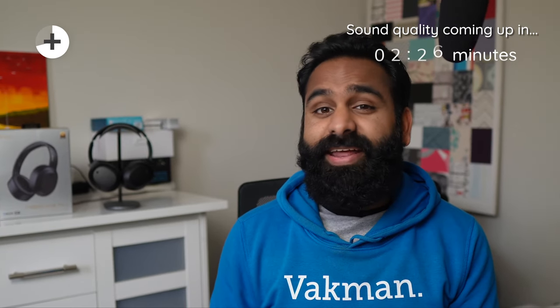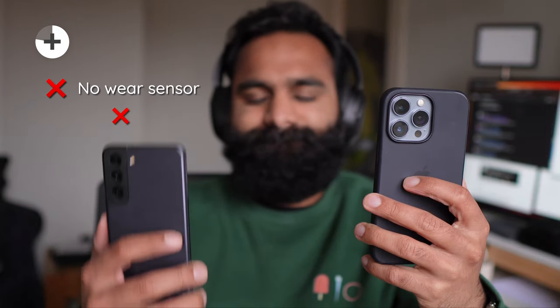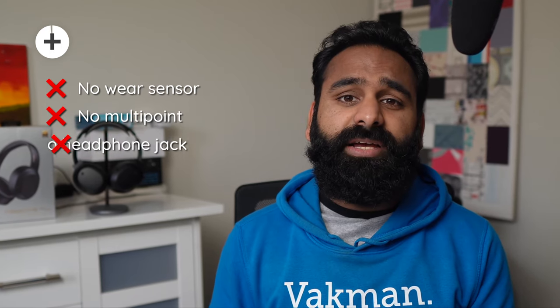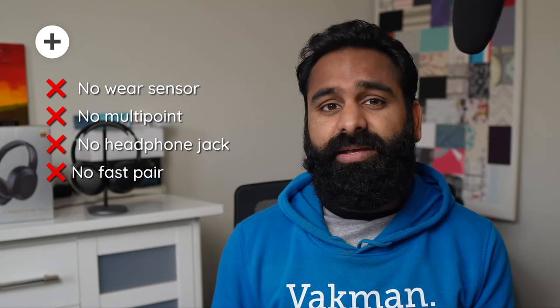At this price point, you're not getting additional features like a wear sensor to pause your audio automatically, and there's also no multipoint — meaning you stay connected with one device at a time. If you want to switch, you need to put the headphones into pairing mode again; you cannot pull the connection from a previously paired device. There's also no 3.5mm headphone jack and no fast pair of any kind.